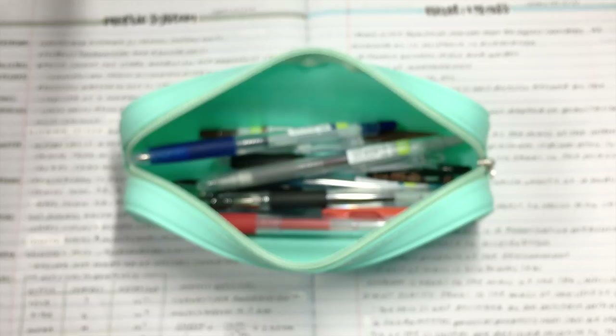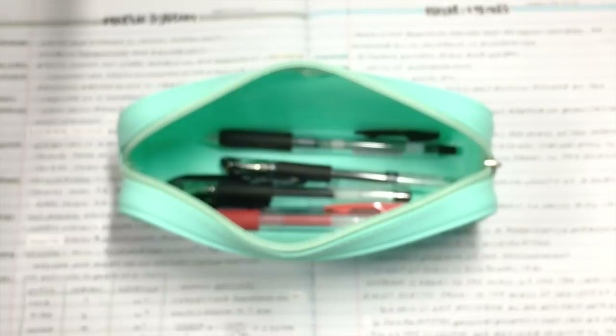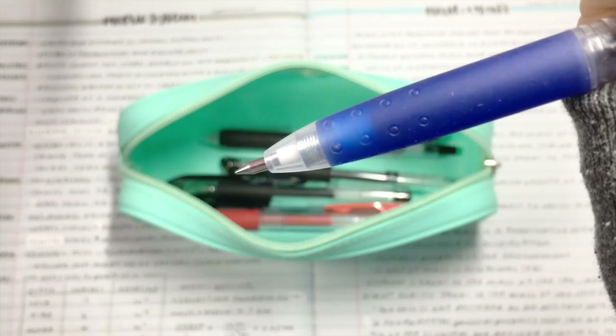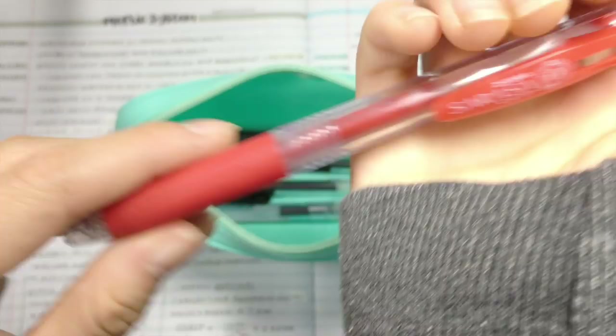Moving on, I carry four of these darker Pilot Juice pens. I use these to kind of correspond with the colors of my notes. So usually for my math notes, I'll write in black and maybe a dark blue or a grayish color. Next, I have a Sarasa pen — it's the 0.5 red one, and I use this for marking homework or assessments.